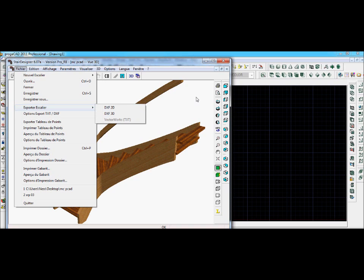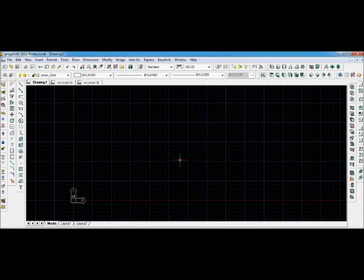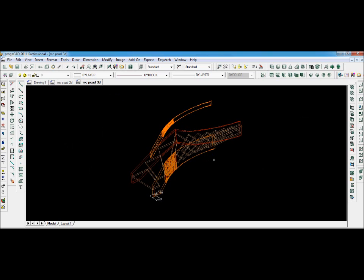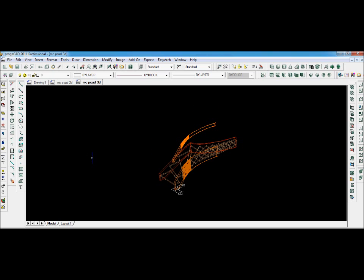I've already done this, so we can go and see what we can do with it in ProjeCAD. Here we are in ProjeCAD. I've opened a new drawing, and I've also opened the 2D drawing, which is here, and the 3D drawing, which is here. What we're going to do now is copy the parts from the two Stair Designer drawings so that we can make a model in the new drawing, and from the model get the sizes of the block and the face moulds necessary to build the reefed rail.